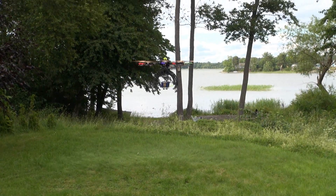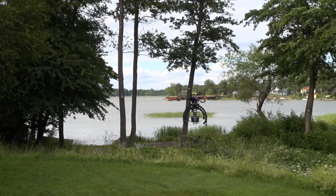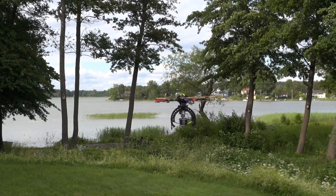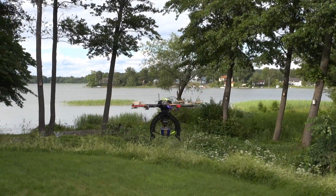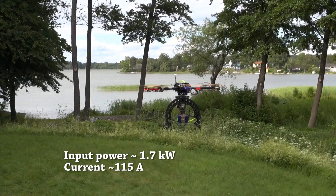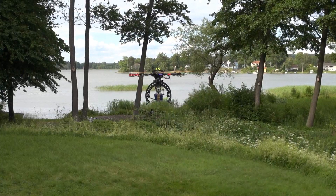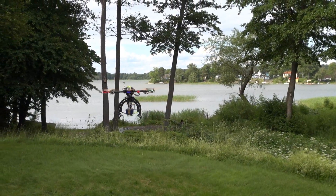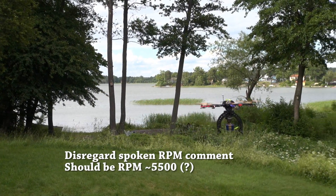It's flying. It's hovering at 1.6 or 1.7 kilowatts. The Eagle Tree telemetry reports 3200 RPM on one of the motors.